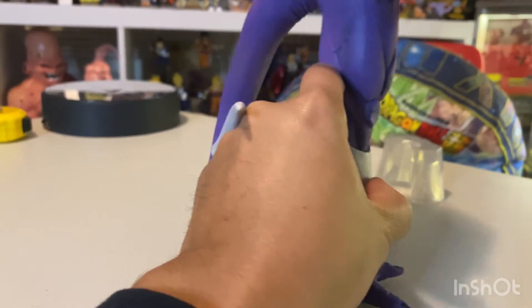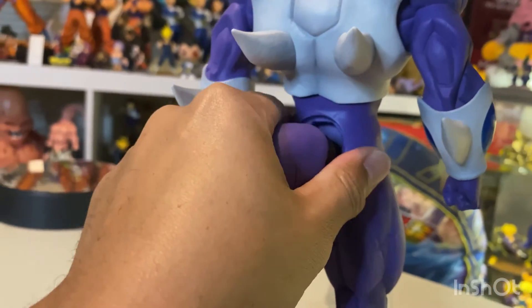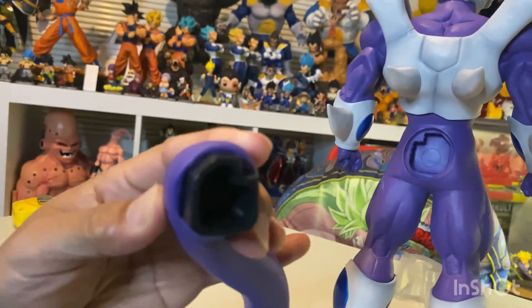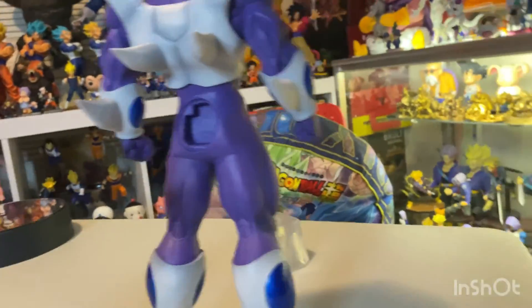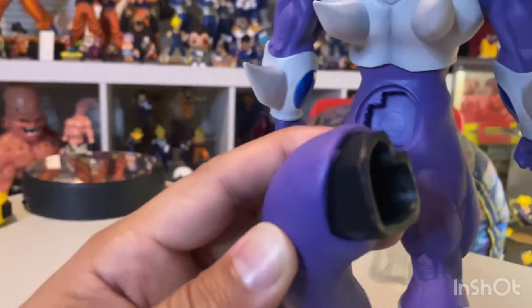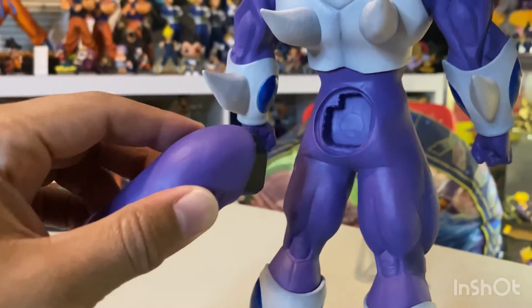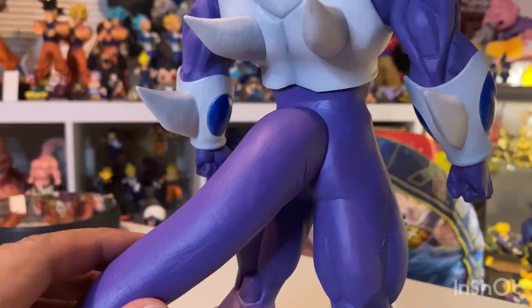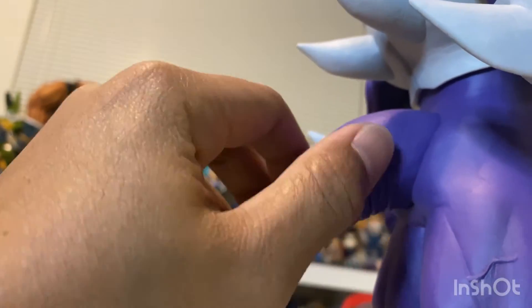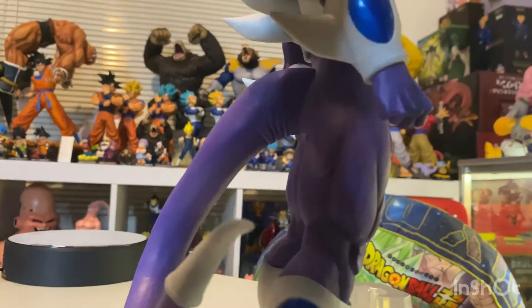You can also pull the tail off here, and just like the spikes on the Omega Shenron figure, it has notches where it fits in perfectly — so that works out well. He's got some creases on the tail where it bends to make it look more realistic. That's a cool touch.